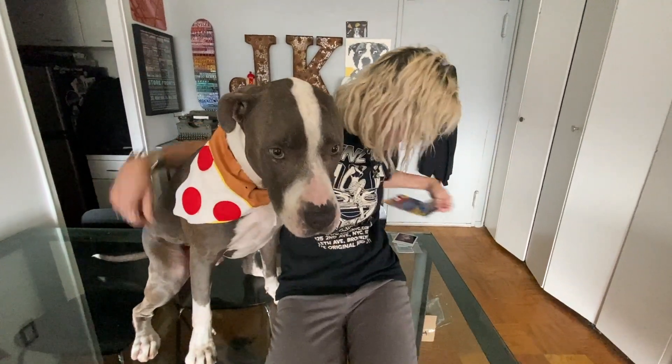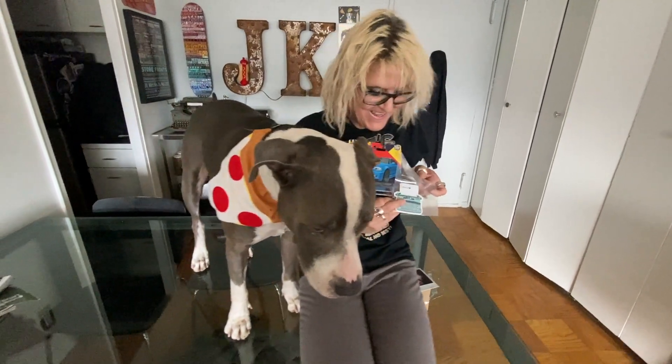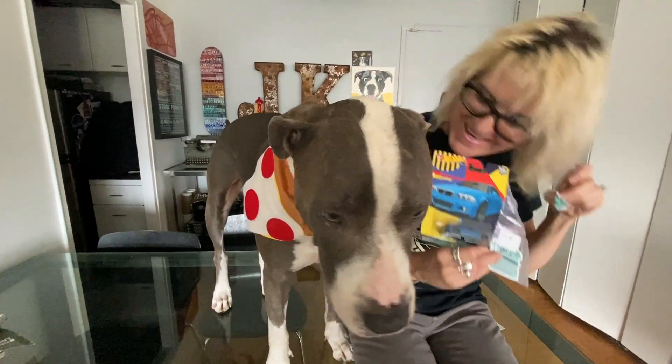Chris Bates, fantastic job! Let me show everything. A sticker, typewriter — fantastic job Chris. Hudson looking debonair. Pizza! Now you know what we'll have to do — our next food challenge.